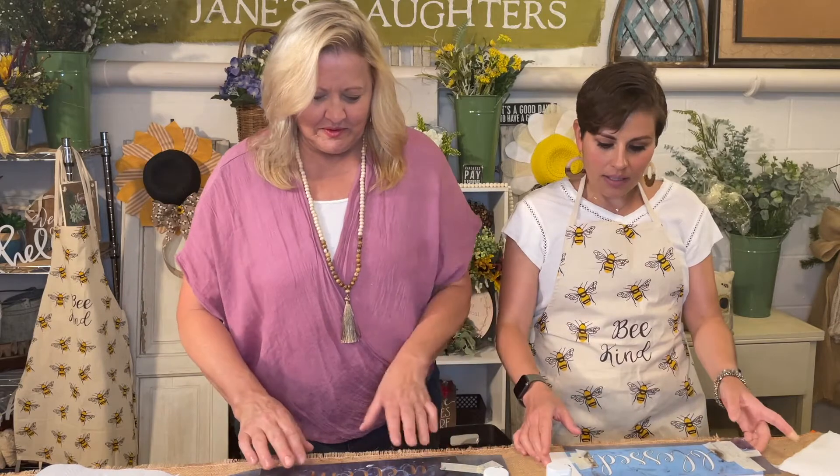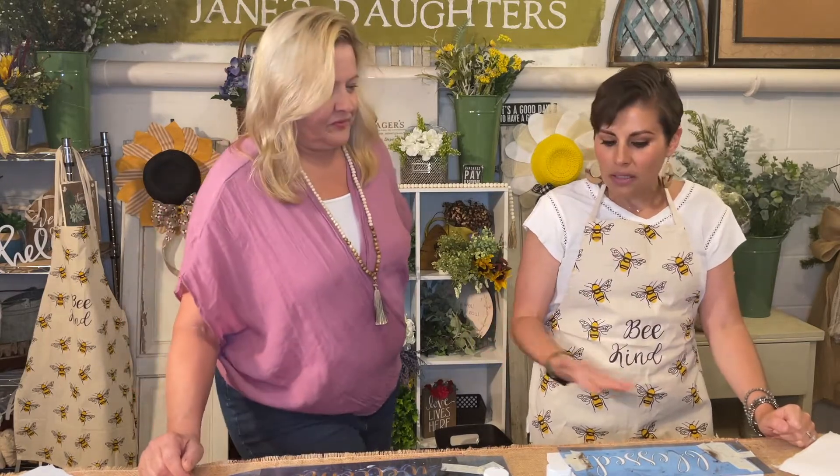Hi guys, thank you so much for coming back to watch another tutorial by Jane's Daughters. I'm Lindsay. Hi, I'm Kim. And today we have a really quick tutorial to show you. This is the best way to make a wooden sign that you are going to add to another craft, whether that be a wreath or some sort of bigger, longer arrangement. This is a great way to stencil a word or a phrase onto your wooden piece.